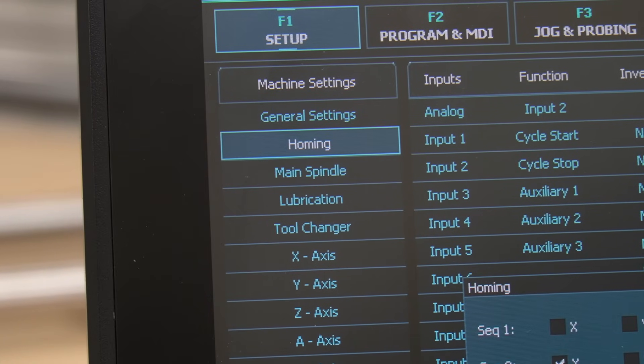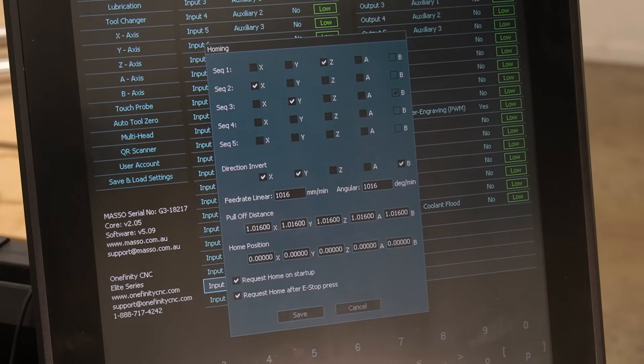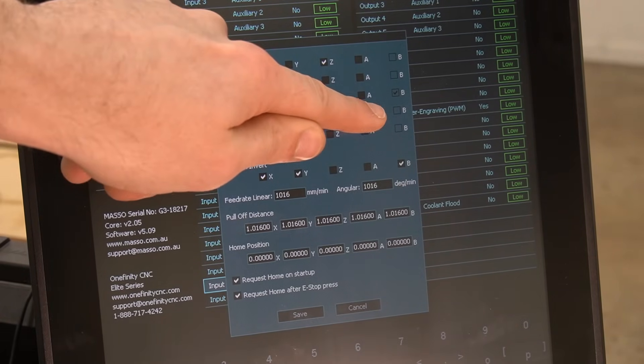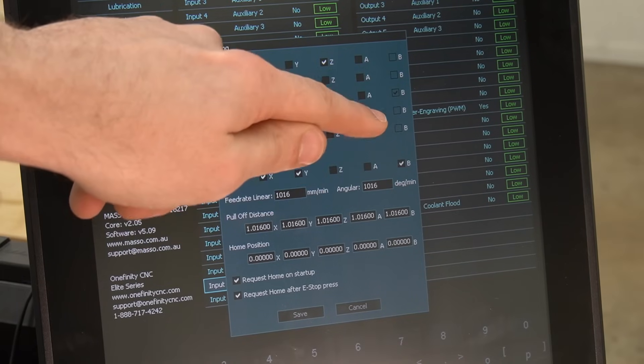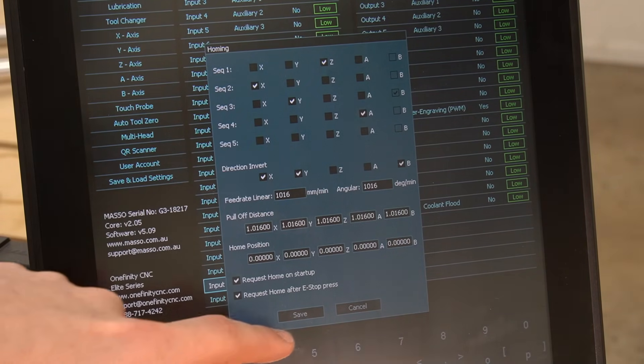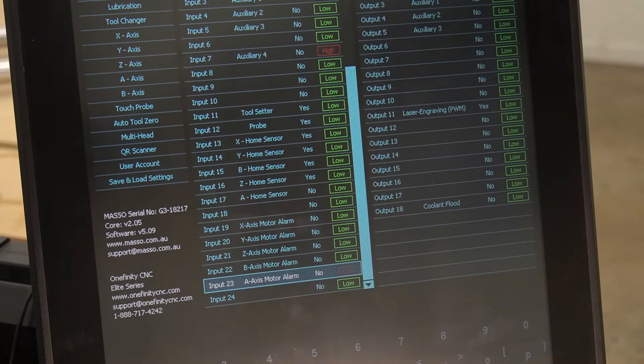After configuring both inputs, we can now focus on the homing aspect of the A-axis. We'll go to the homing settings on the F1 page, then select the A checkbox on sequence 4. After pressing the A checkbox, we will press save to save this setting.